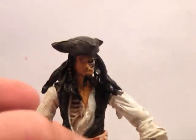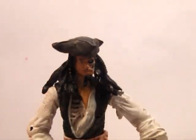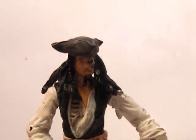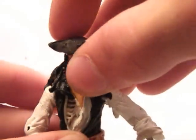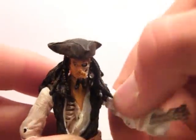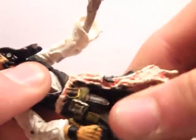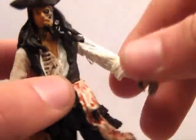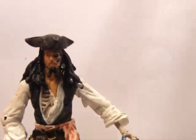The articulation on these figures is terrible, I'm not going to lie. There's no poses you can really get them in, but I'll go over articulation anyway. Swivel head, swivel shoulders, swivel elbows, swivel body, and swivel thighs. And that's it — nothing for the hands. So poseability, not that great.